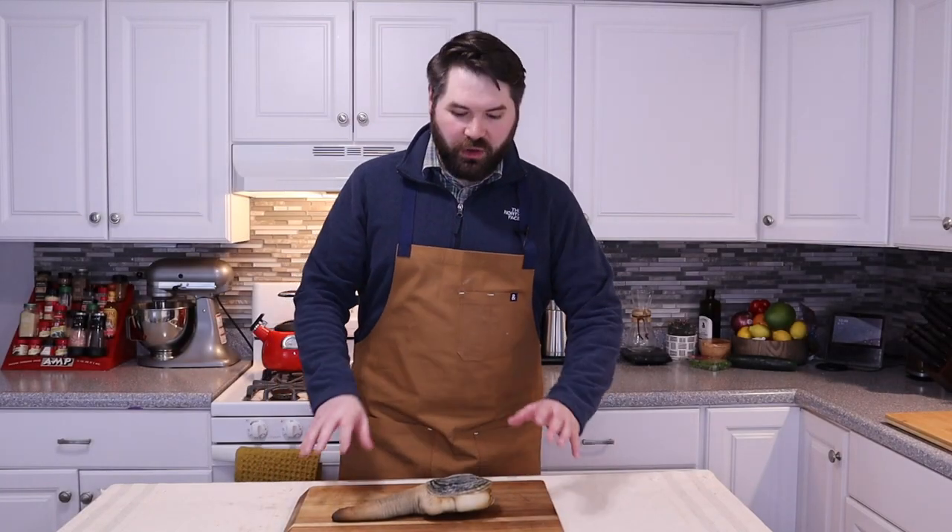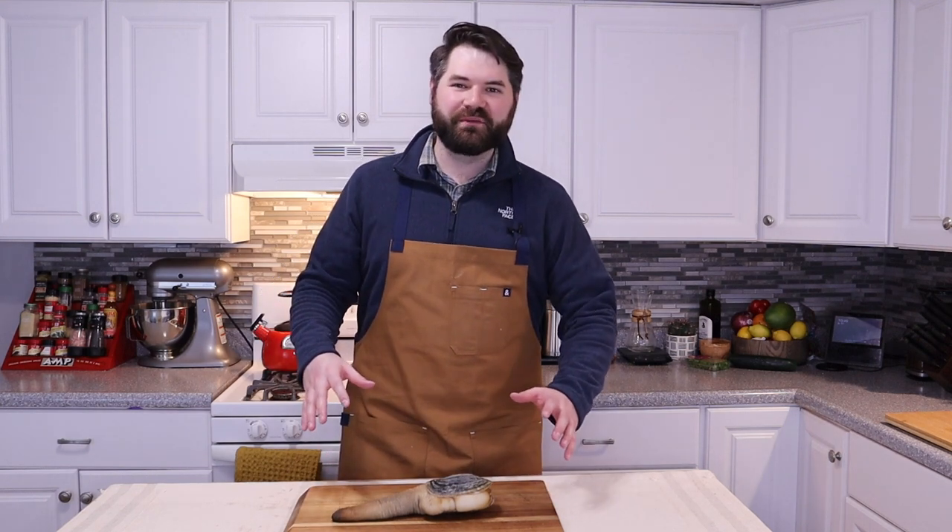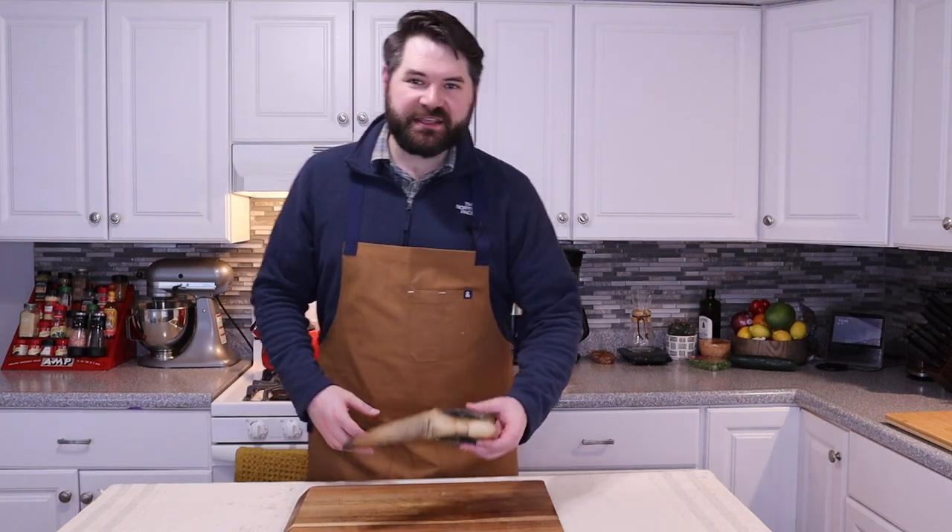Hey there, I'm Caleb Brown. Welcome back to my channel and today I'm really excited for what we have on our table here. This is the largest saltwater clam.